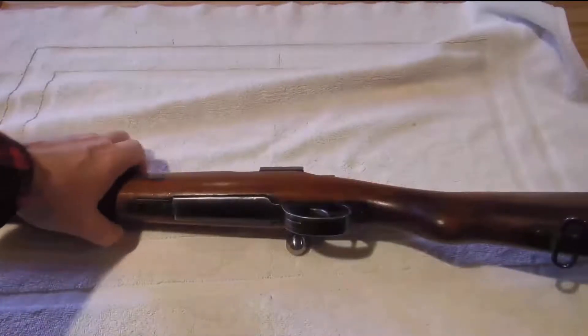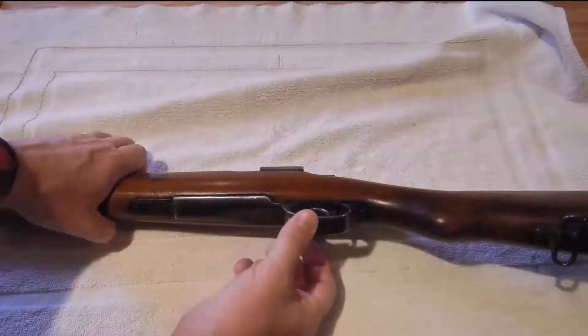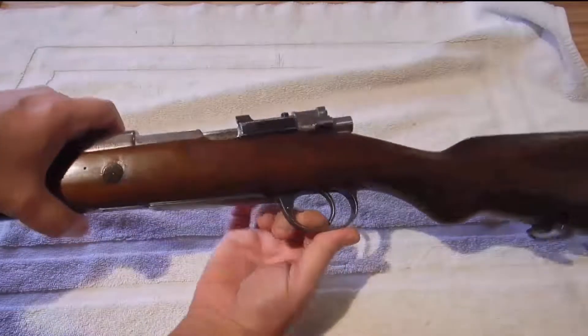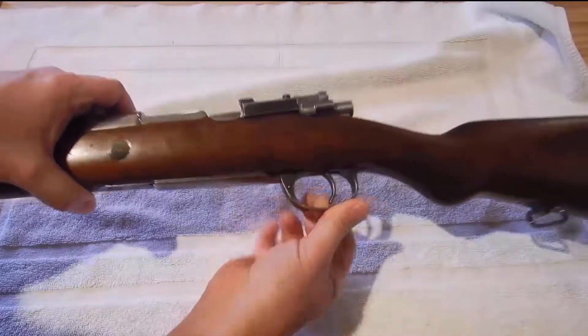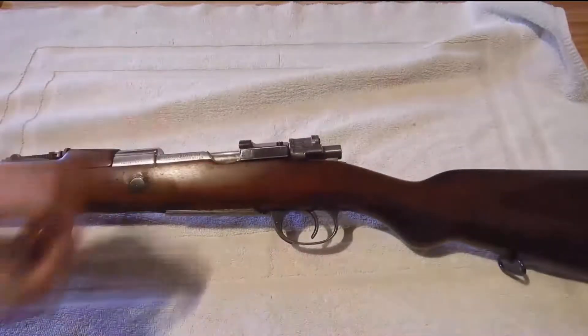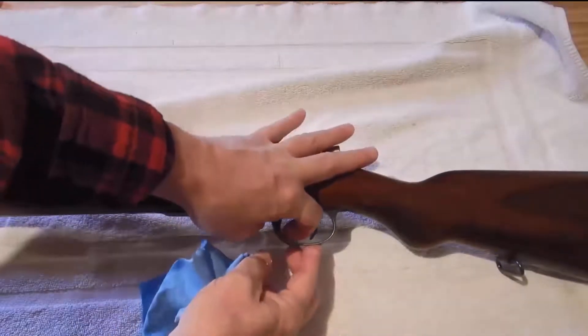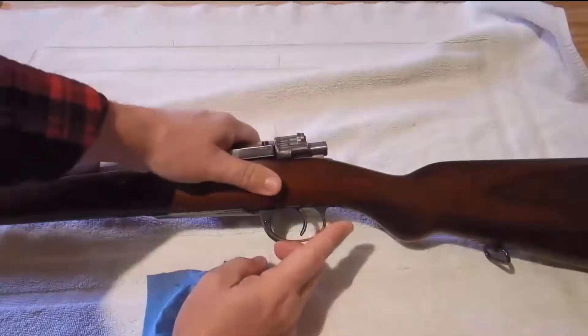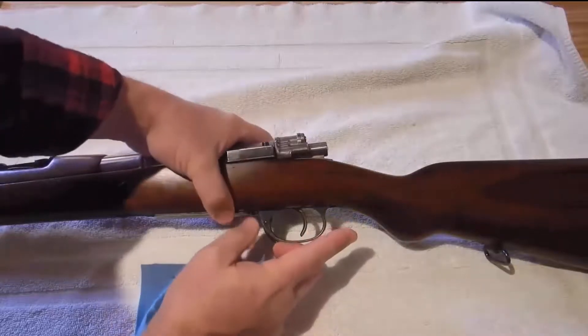Today I'm showing how to open the floor plate for the receiver on a 1909 Mauser. There is a hinge mechanism lock built into the trigger guard that you have to push down. It's kind of hard - if you can get your fingernail up in there and pull it out. It doesn't move a lot, maybe a quarter inch, and then the floor plate should pop out.